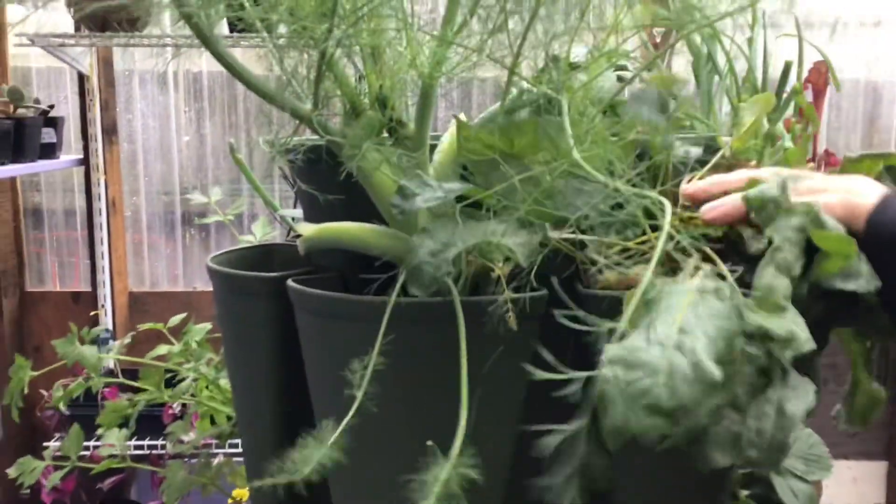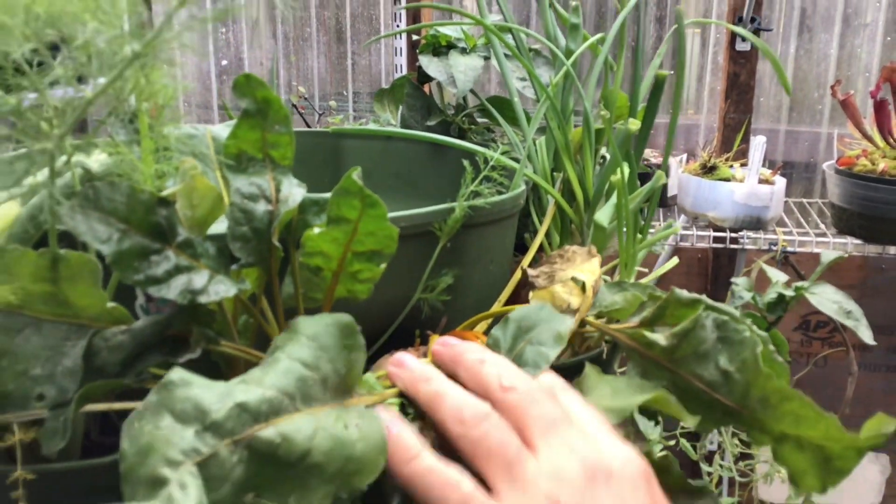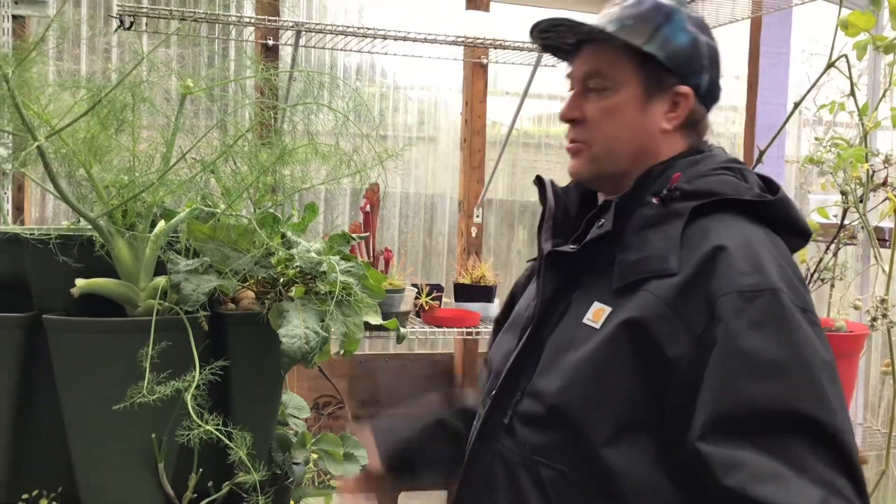If you look over here, the fennel is actually coming up in the next pocket, like it was mint. So today we're going to remove the fennel from the Green Stalk. I'm wearing a rain jacket even though I'm in the greenhouse because it's starting to rain now.